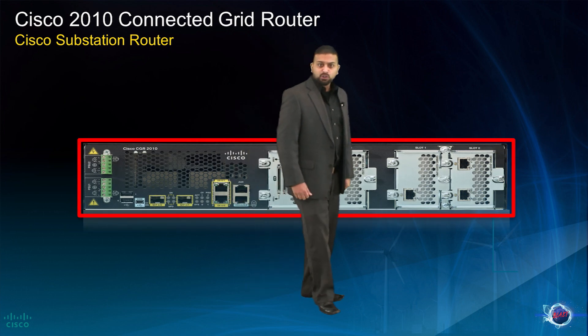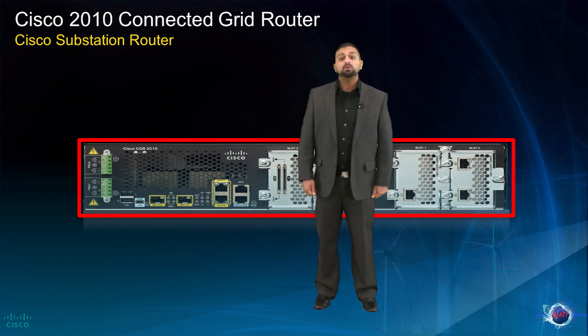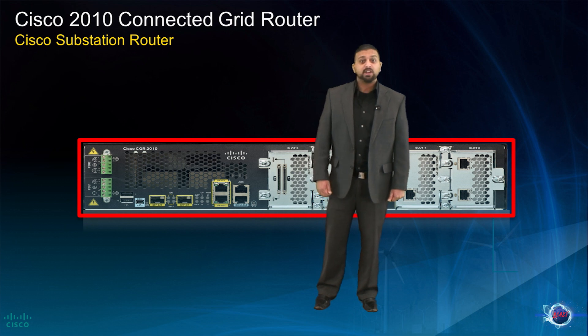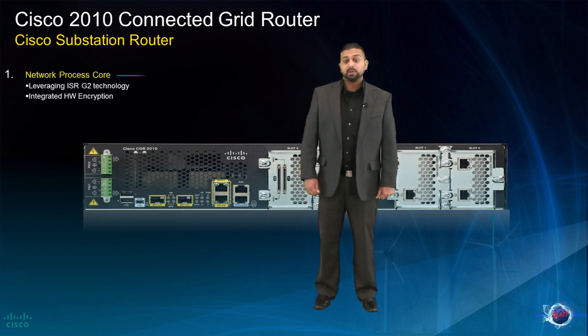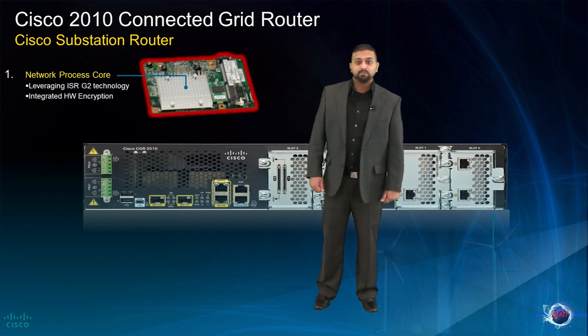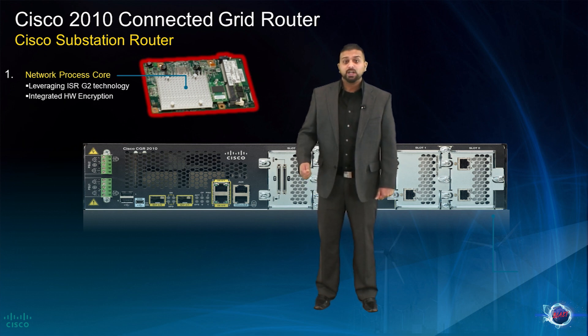The Connected Grid Router 2010 is a platform which was built from the ground up using new industrial grade components and is based on many of the features of the ISR-G2. One of the features leveraged from the ISR-G2 platform was the multi-core network processor. The network processor used in these platforms is not a general purpose processor, but has been purpose-built for networking and for moving packets.